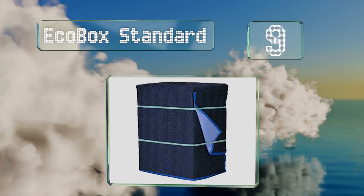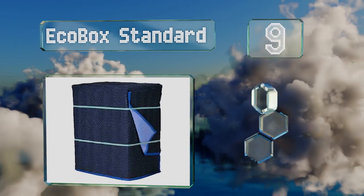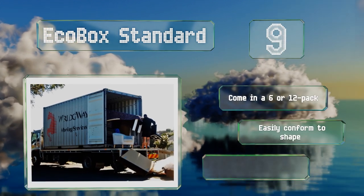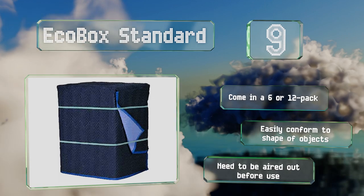At number nine, the Eco Box Standard represent a decent quality option that should last for several moves, or that can be used for the long-term storage of bulky items. They're finished with three-inch bindings all the way around but are definitely on the thin side. These come in a 6 or 12 pack and easily conform to the shape of objects, but they need to be aired out before use.